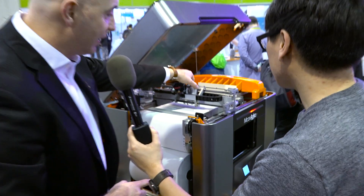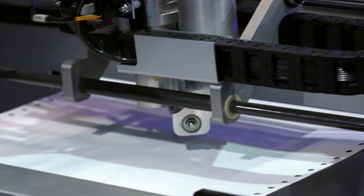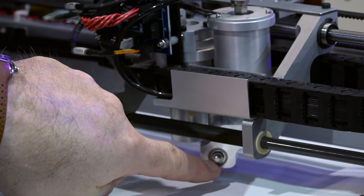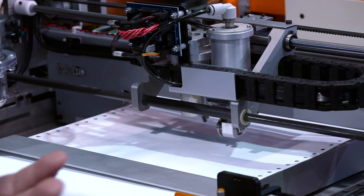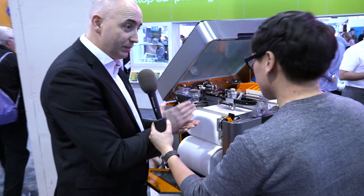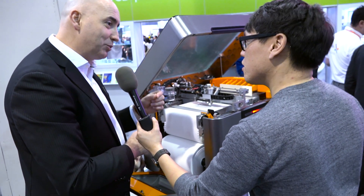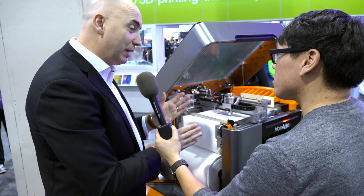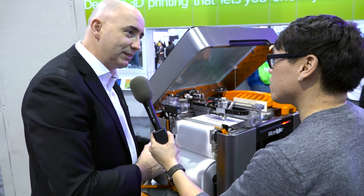We also have a new adhesive system — we stick the layers together, but we've added a new theta axis onto the glue system. The Iris ran on a raster system — straight lines — but this is a vector system, so we can follow any contour. That means we have up to four times faster operation than the Iris, and we can also put more adhesive on a very thin wall, so we can make more complex objects.